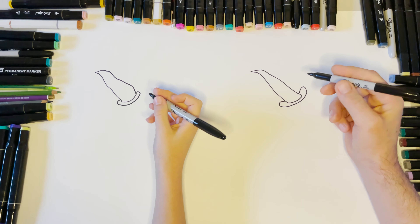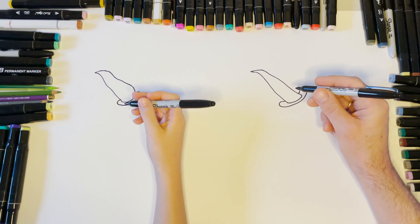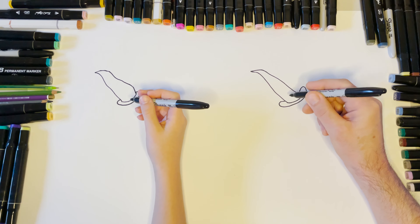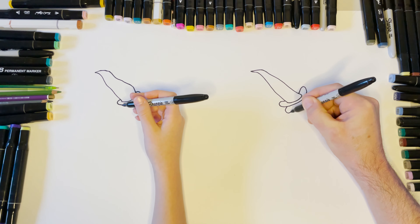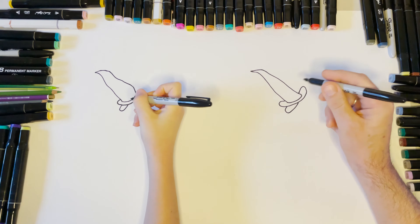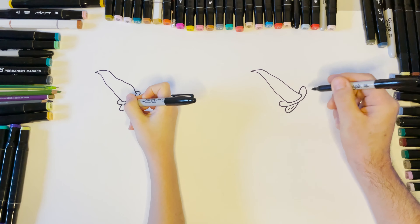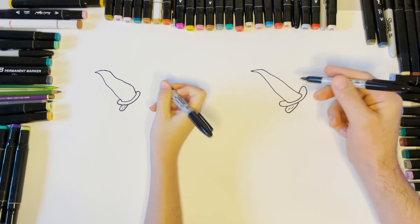You can tell these Sharpies are new — the ink is literally desperate to get out. Then there's another sausage shape here which is the top of her plaited hair, so we're going to come up like that to about the middle. A couple of little lines — press nice and lightly — and we'll do the rest of her plait in a minute.